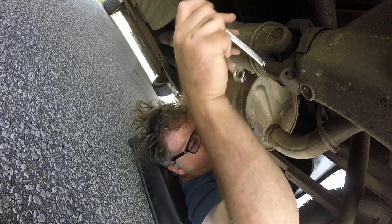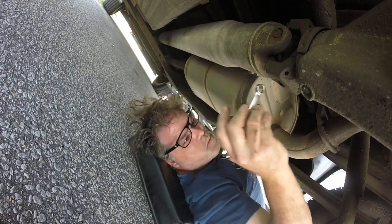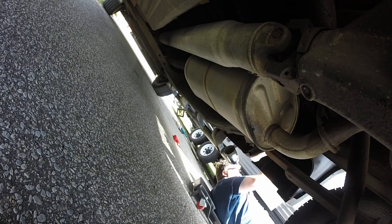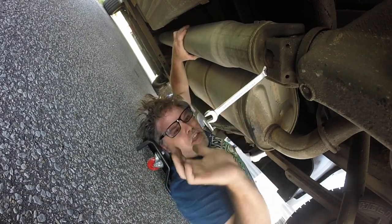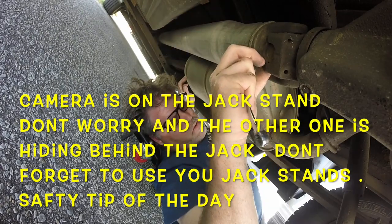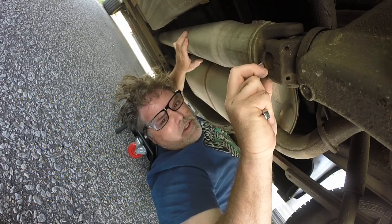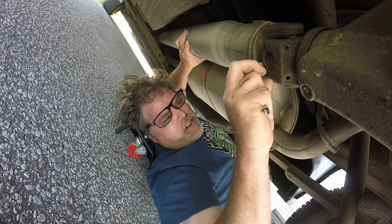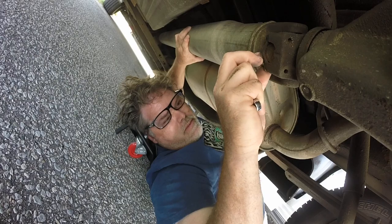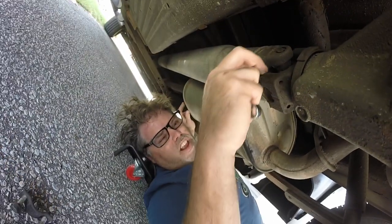I gotta get up and put the truck in neutral to get the other side off. Here I am again. Should check the oil in the rear end while I'm down here. We'll pull these out — just be very gentle when you do this. Don't lose the caps on the drive shaft because then you lose all your little needle bearings and then it's a big problem. There's one off — you're a spinneroski.